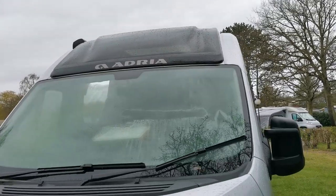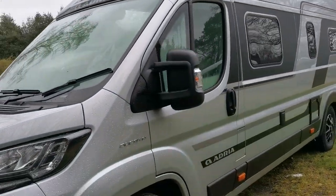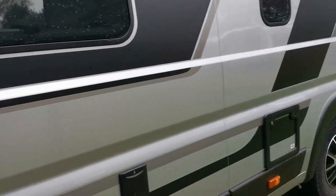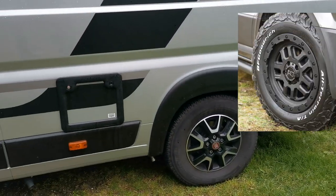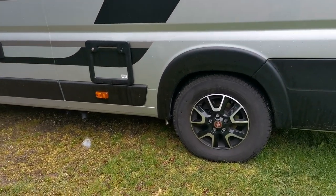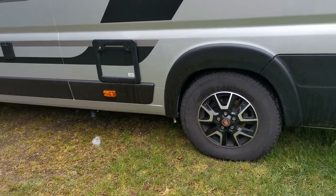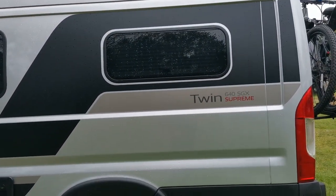Driving ability is absolutely brilliant. This van - we've had no problems getting up mountains, we've been all around islands, around cliff tops, and motorways have been fine. Some people have upgraded to more terrain wheels via the Facebook groups, which we'll probably get in the future. At the moment we're looking at air suspension, probably in the back first, and then maybe the wheels. On this one we have the 640 SGX, with a diesel heater.